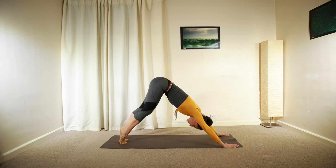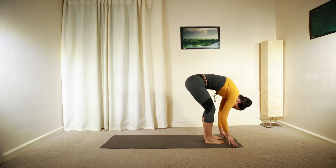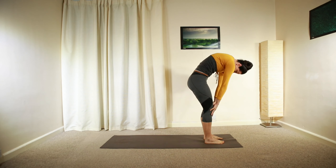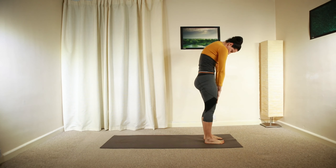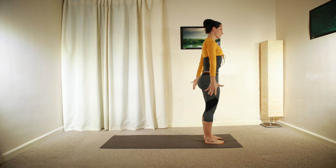Walk forward to the top of your mat, between your hands. Engage your core and slowly roll back up, building up your spine from the bottom towards the top. Extend both arms up and above your head. Relax back down.